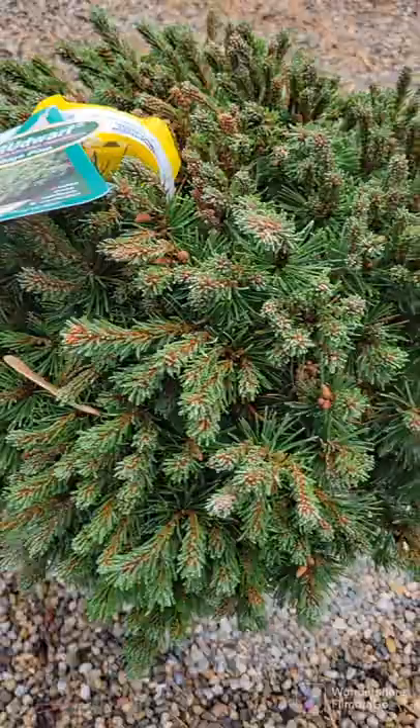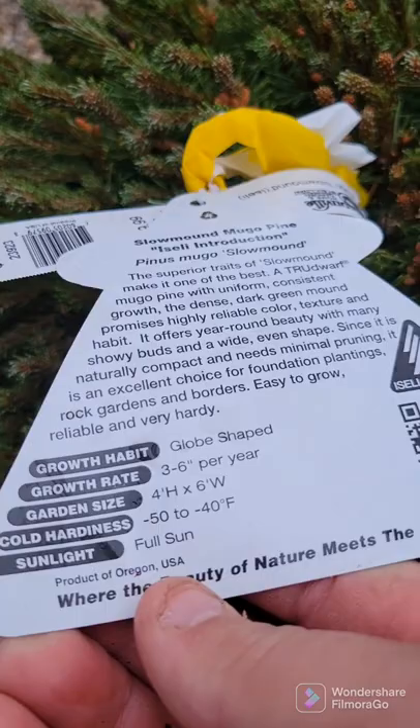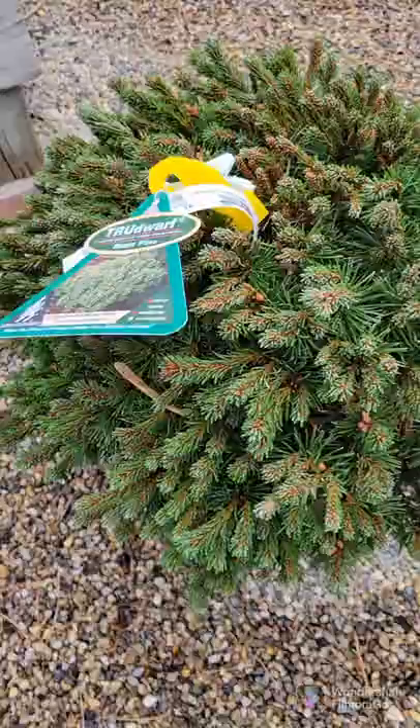This favorite is a slow-mound mugo pine, known to be the smallest mugo pine on the market. Staying super compact, growing 4 foot tall, 6 foot wide in maturity, hardy down to 50 below zero. But in actuality you'd probably stay 3 to 4 feet for many, many years — in the first 10 years you can only expect them to get 3 to 4 feet. Truly compact mugo pine for small spaces.